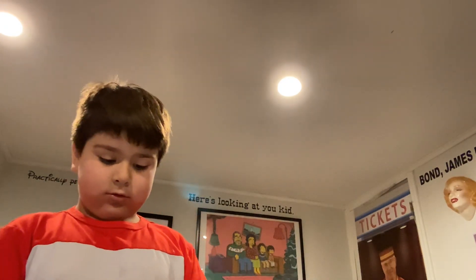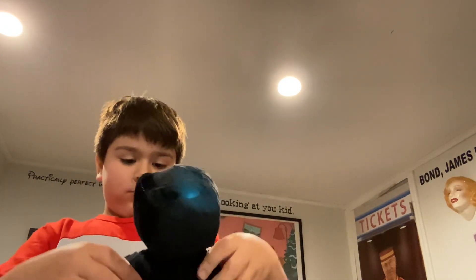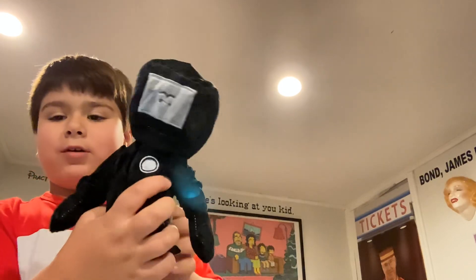So first up, we have the normal TV man. We won!